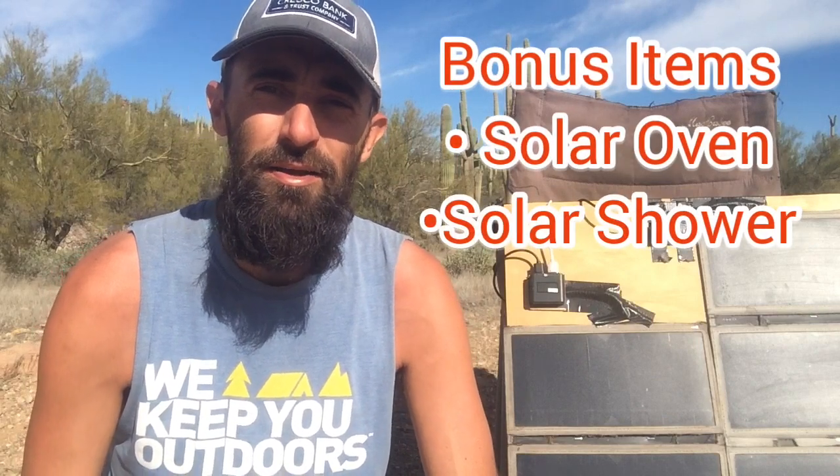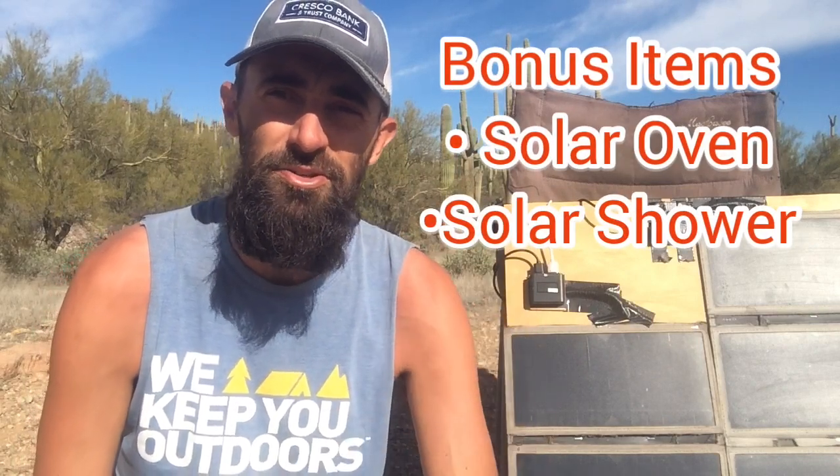I hope you guys enjoyed that. If you have any questions on anything I talked about today, just leave them in the comments below. I'll try to put links to everything I showed — they may not be the exact same items, since there are tons of different options out there for bulbs, flashlights, fairy lights, and everything else. I'll put some links down below if you're interested. We'll see you guys out there — bye!